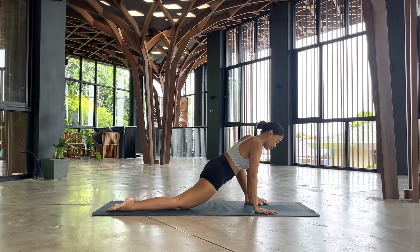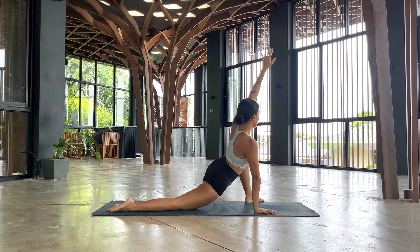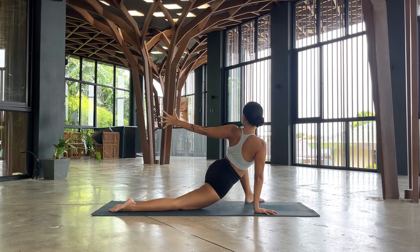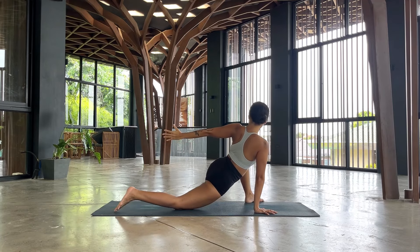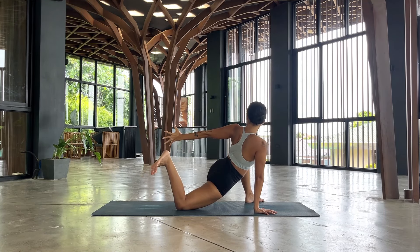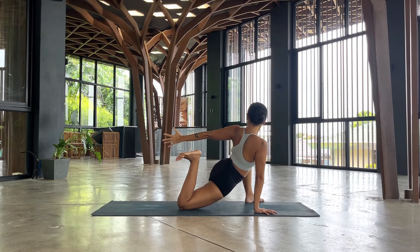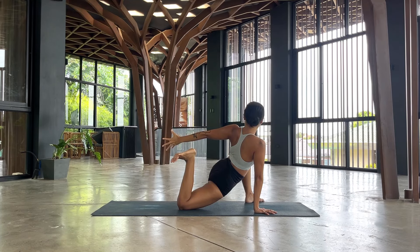Coming back to your hands. Left hand will reach up to the sky as you take an inhale. We're going to open your heart to the left knee and see if you can reach that left hand to the back, guided by your left hand reaching back. Stay here for the twist. Or if you want some more, you're going to bend onto the right knee. See if you want to take that right heel to the right glute. We're here for three, two, and one.